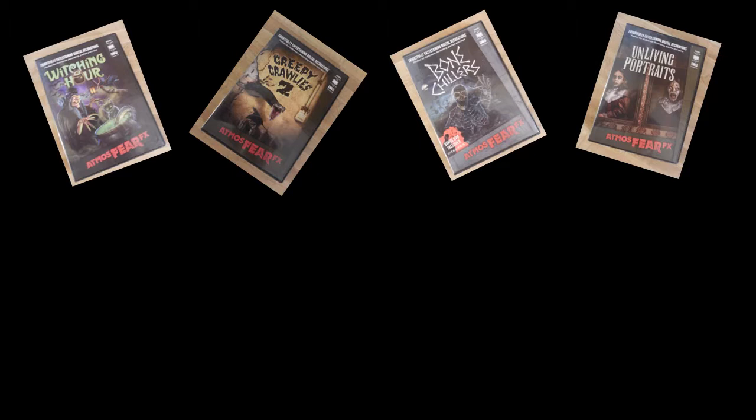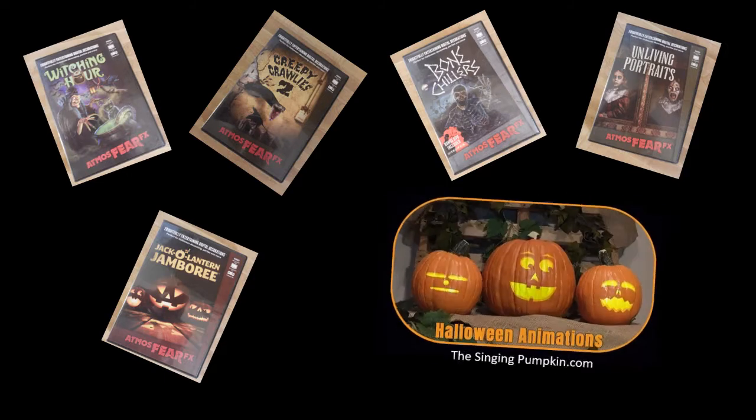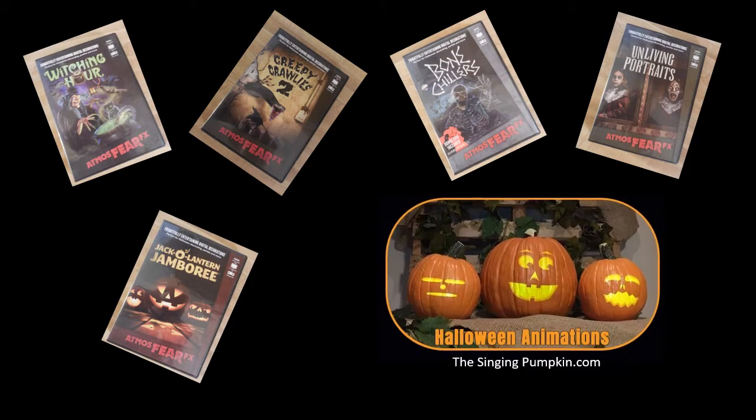It seems that Halloween haunt video projections are everywhere now. Just a few years ago, these were only seen in high-end commercial haunts or at Disney or similar attractions. But now these are available to the average home haunter like me. From fun and entertaining singing pumpkins — my personal favorite — to scary zombies clawing at the windows, video projections are becoming almost a necessary part of every home haunt.